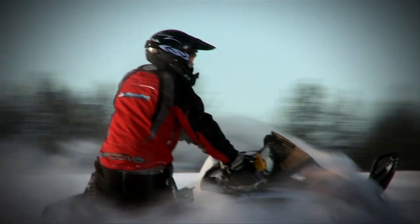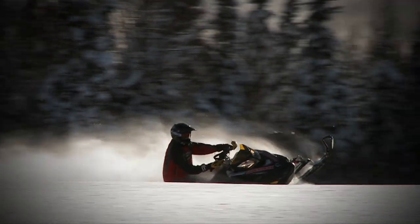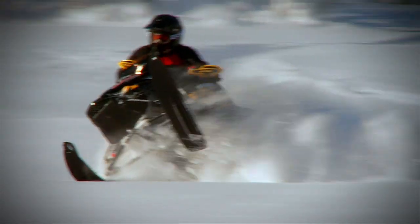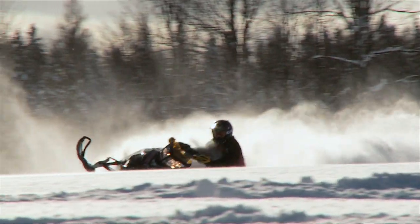If you tuned in last season you might remember my test ride on the 2010 800 Powertech Renegade Backcountry X — wow, that's a mouthful. I instantly fell in love with this sled as it proved just how off-trail able it truly was, taking me places I thought only capable with a mountain sled.